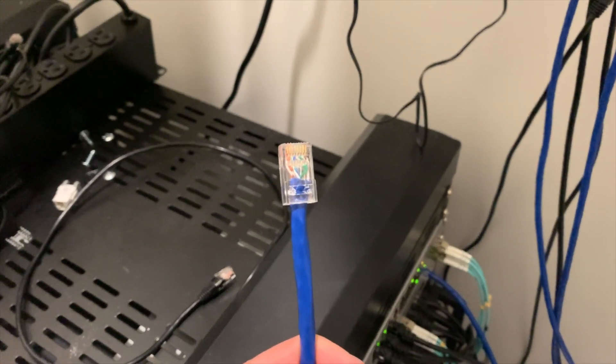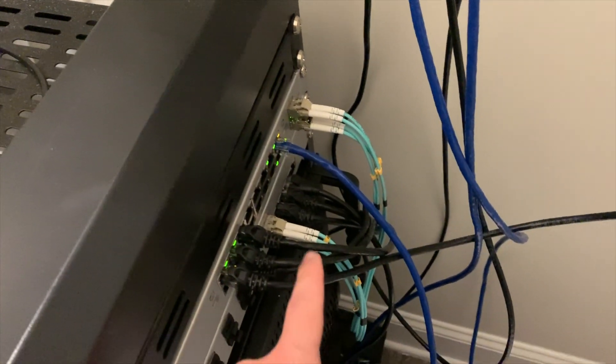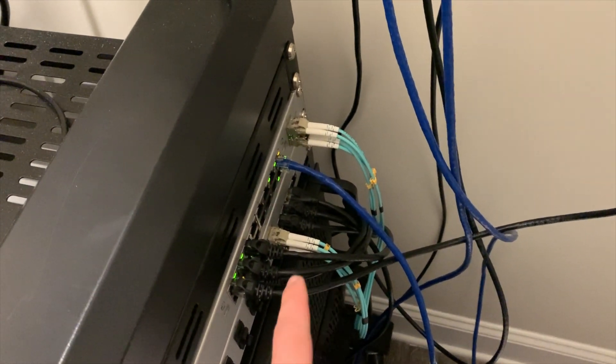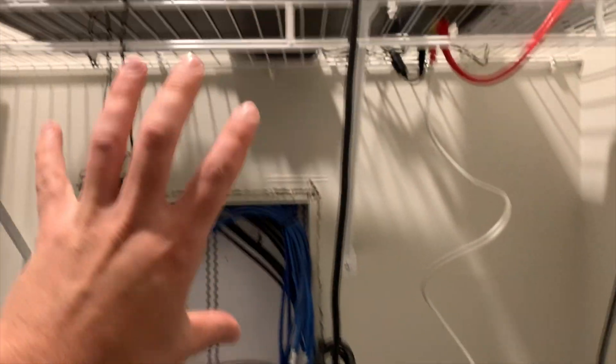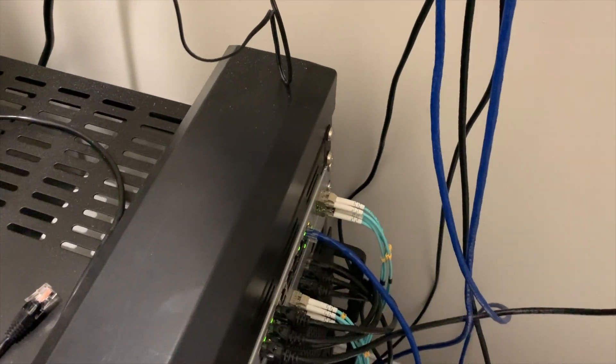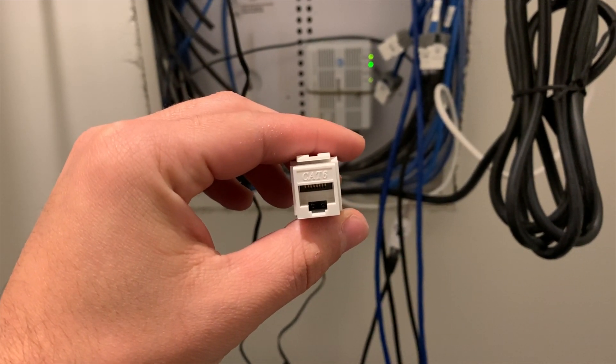I decided to temporarily put these Cat 6 ends on for now instead of using the keystones like I did before with these cables. That's because I basically intend on using them as soon as today. Unfortunately one of them's not working, but that's besides the point. So what we'll do is when we get the network rack, we'll cut these heads off and put them in the patch panel — the patch panel will have something like a keystone in there, and then that will be how they are done permanently.